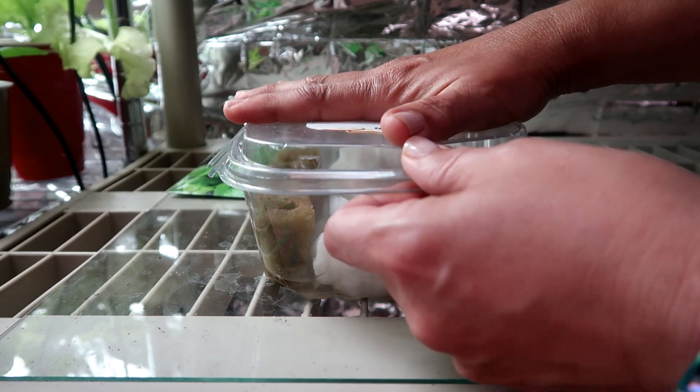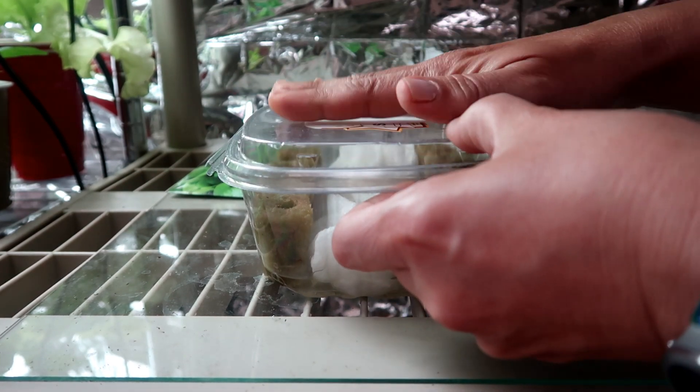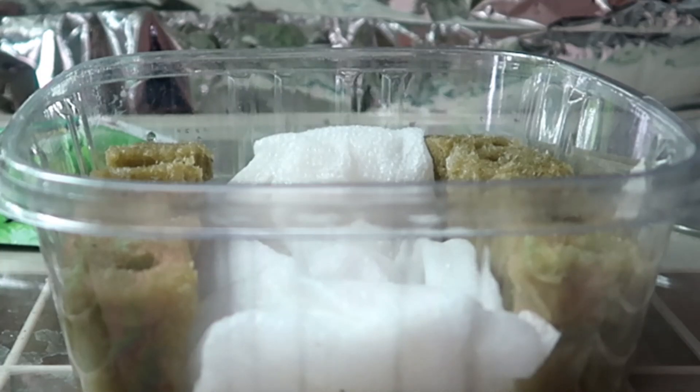Once I have the seeds planted into the rockwool, I put the lid on and wait for the seeds to germinate. This creates a mini greenhouse for the seeds and they seem to love the humidity. The paper towel is there to keep the rockwool cubes from shifting around or falling over. I don't want to mix up the two varieties, so it helps to act as a separation between the bibb lettuce and the green ice.